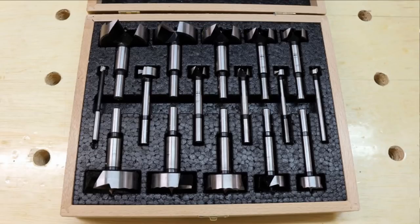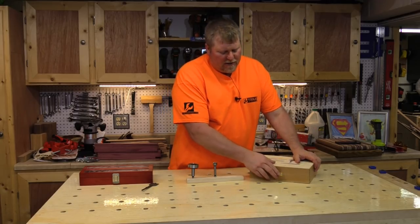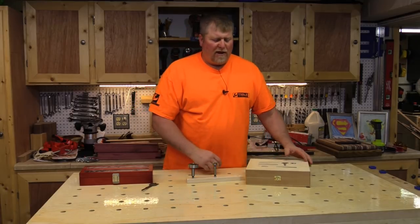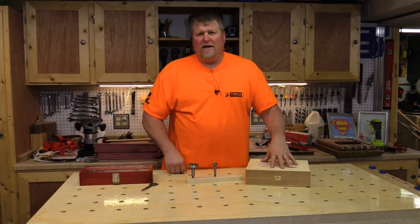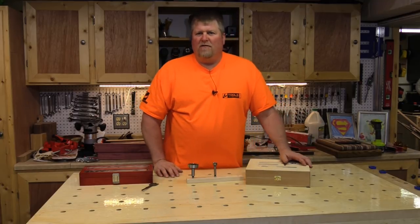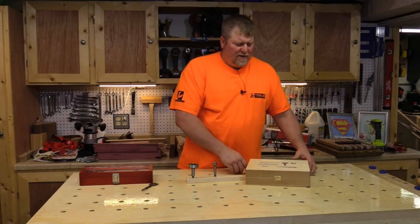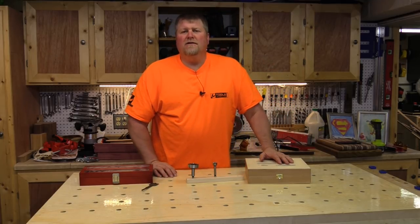The kit comes with a really nice box with a foam insert that keeps them all nicely protected — you don't want to damage the edge. Overall, I really like these bits. I would venture to guess that I'm probably never going to need to buy another Forstner bit set ever again in my life. The ability to get rid of heat and the forged construction — I can't see me wearing these out. So if you're looking at Forstner bits and you want something that's going to last your lifetime, take a look at the fish bits, whether in the case or individually. Until next time, I'm John from Tools in Action. Talk to you later.